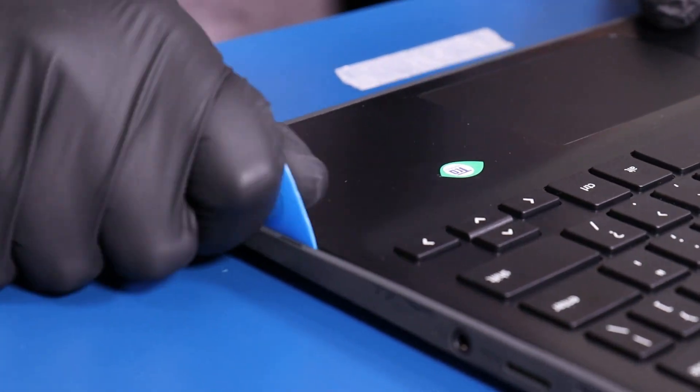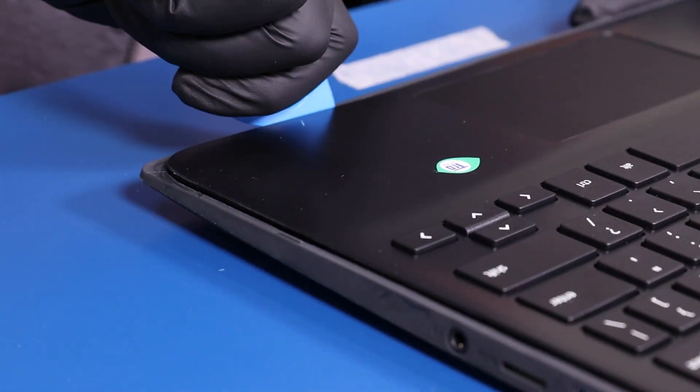Gently insert the opener pick between the palm rest and the bottom cover and slide along the edges to pop the palm rest free.